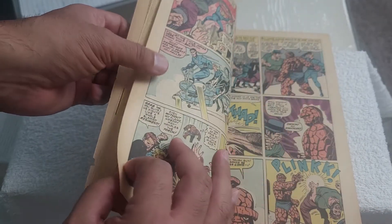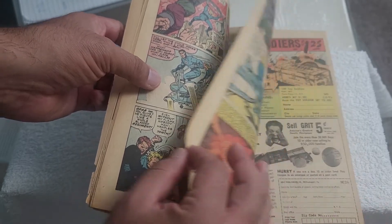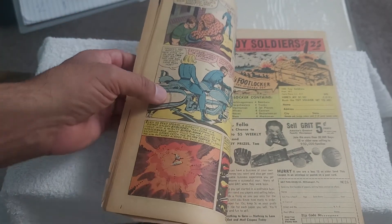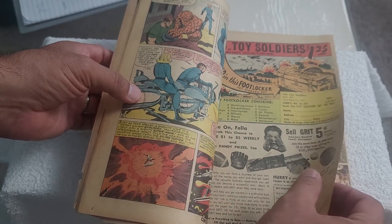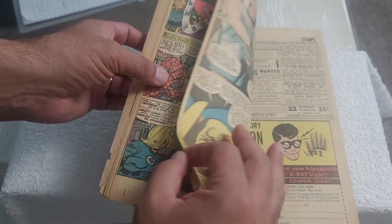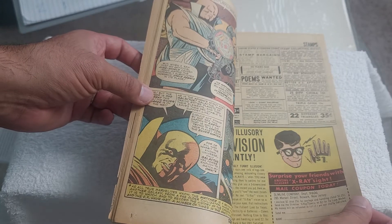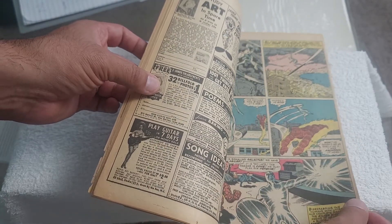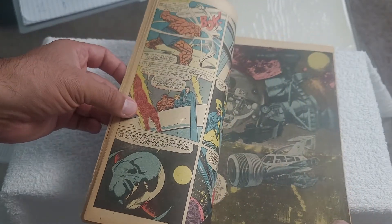This corner is missing here, so I'm going to assume it's going to come in at a one. What do you guys think? Please let me know in the comments. The missing corner and the poor spine condition are really going to detract from the grade. There's some Watcher action here — and that's really going to hurt it.